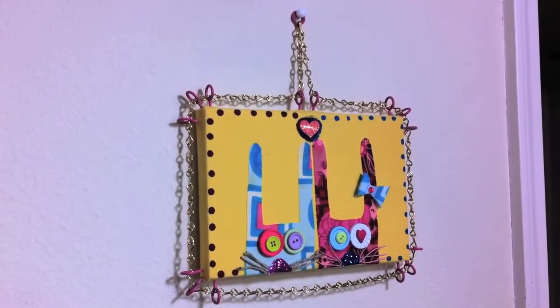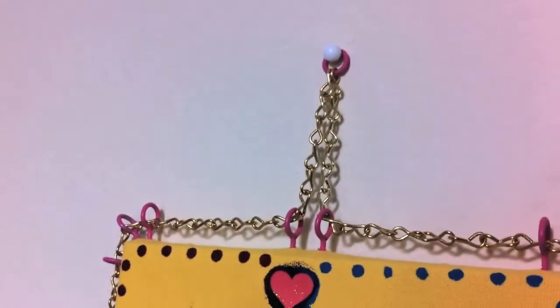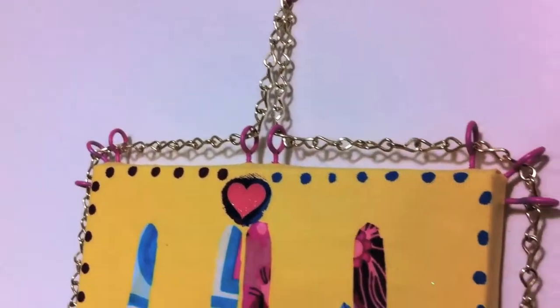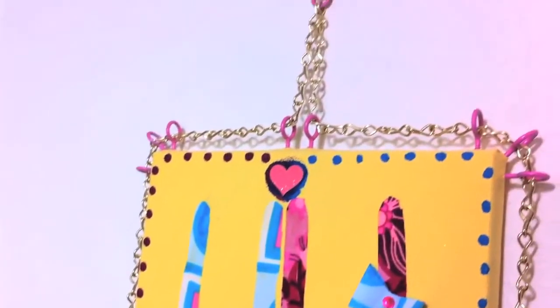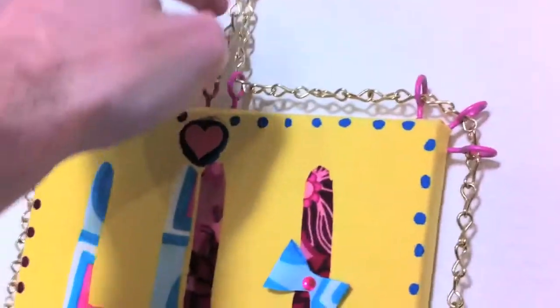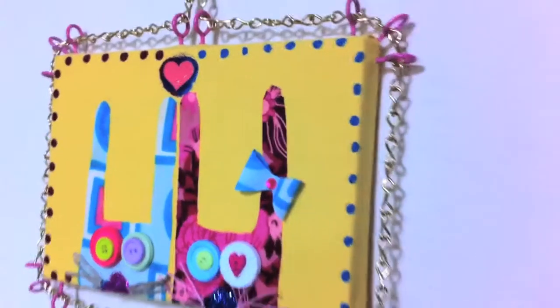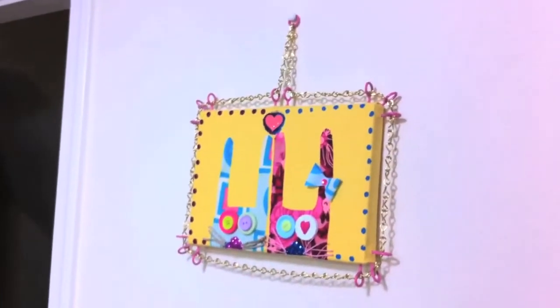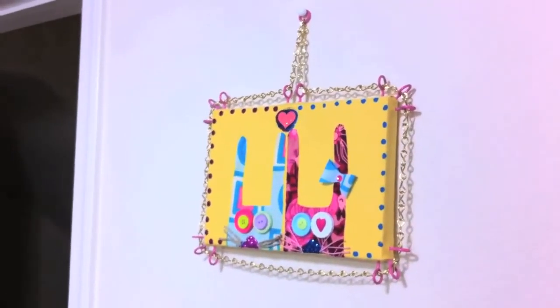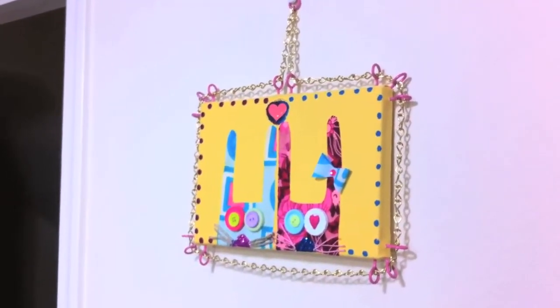There it is hanging up — the Funky Bunny frame. You can see it's kind of fun and it's different. The nice thing about this setup is you can configure it however you want — change the position of the pins, make them different colors, or do something different. I actually have a couple of ideas for later. There it is — the Funky Bunny frame. Check out more at handmakemyday.com. This is Cliff Curry, bye.